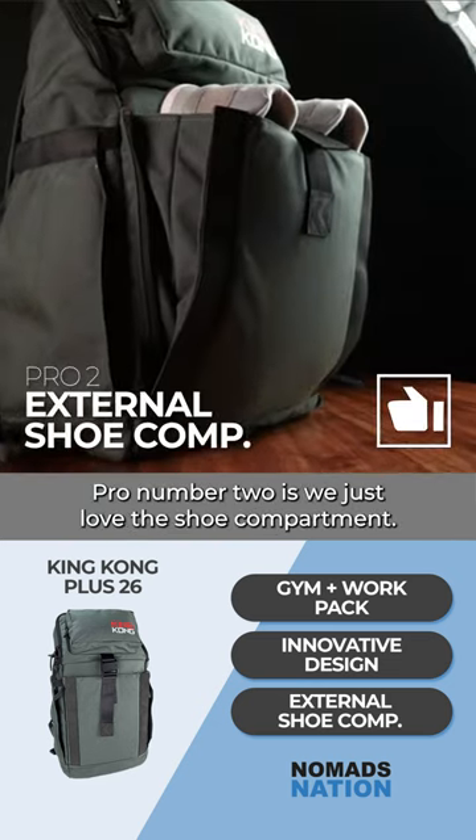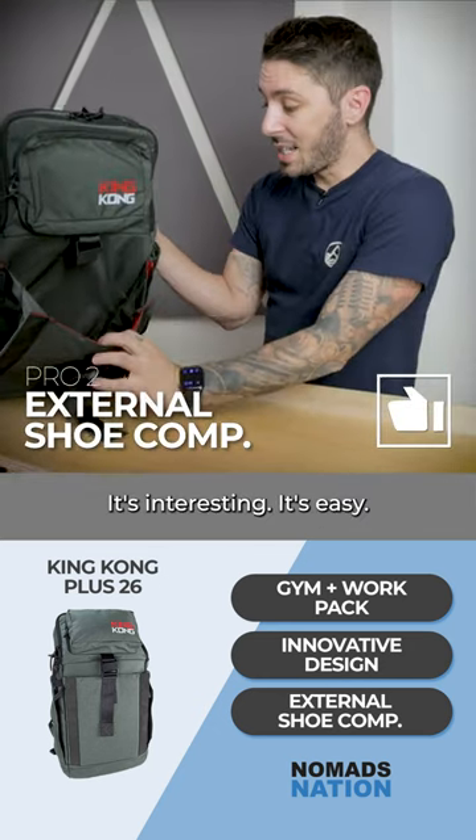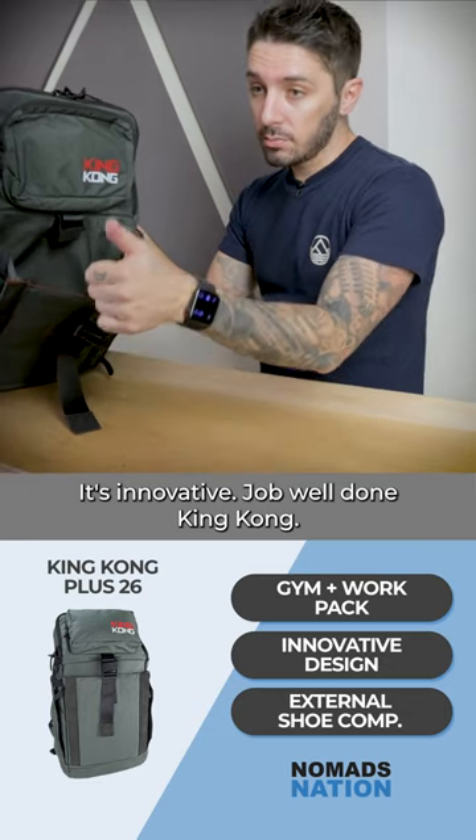Pro number two is we just love the shoe compartment. It's fun, it's interesting, it's easy, it's innovative. Job well done, King Kong.